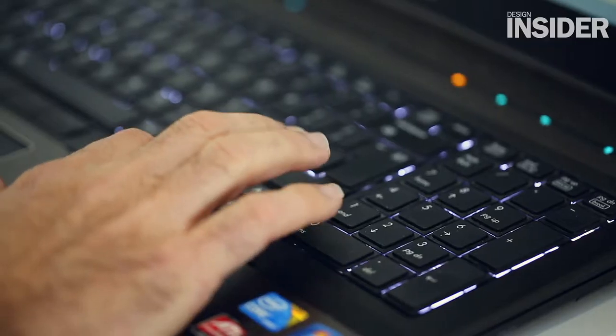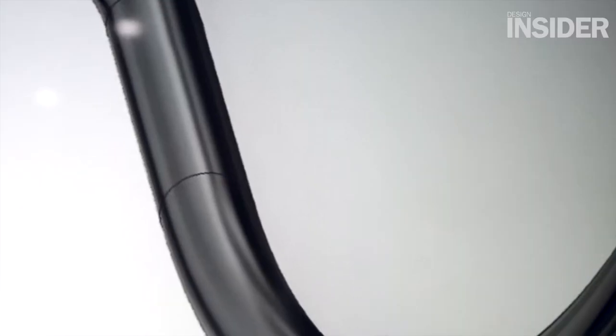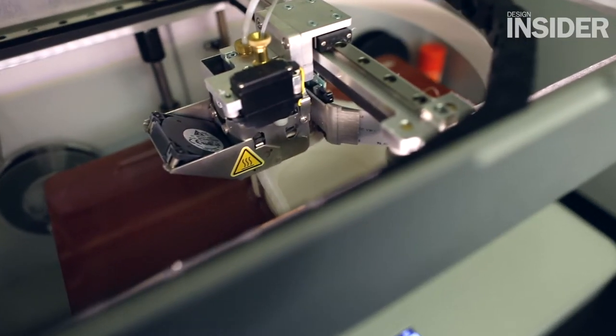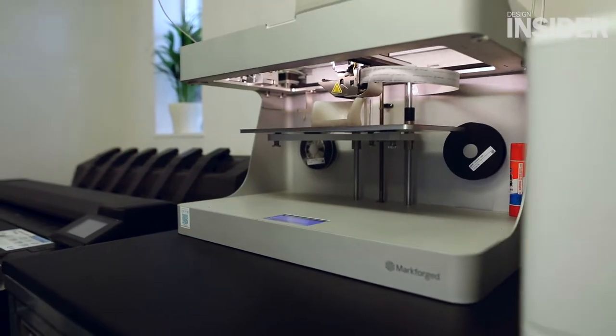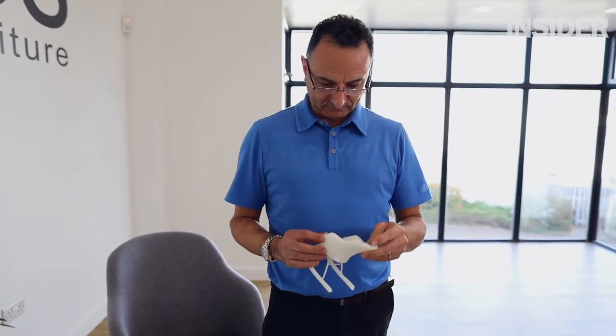We then built up the design and created the basis of a 3D CAD model. From there we moved on to making some rapid prototypes, using our 3D printer to create an initial model that we can look at in scale format.